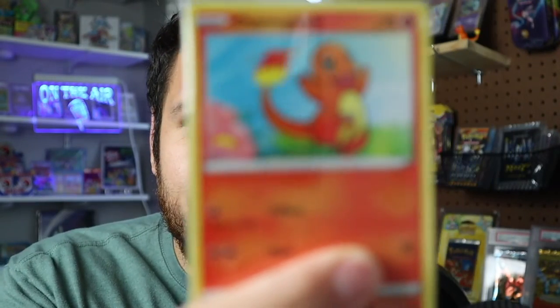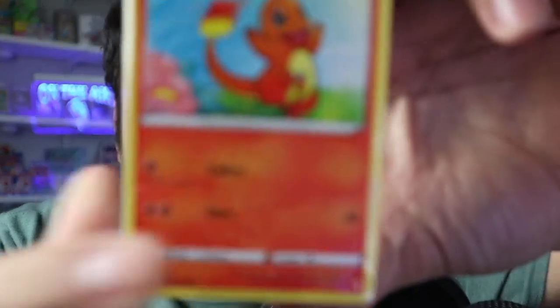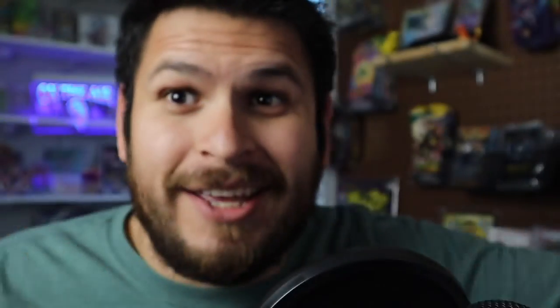What I like to do is put them in these bricks. There are a couple of reasons why. First, I think they look so sleek — that alone is a big reason for me. You could also sell them in a brick like this if you want.